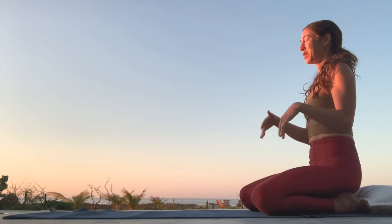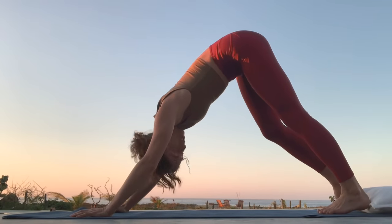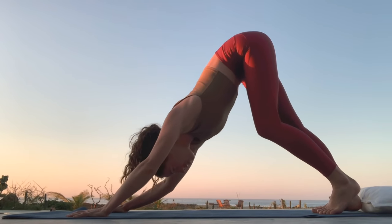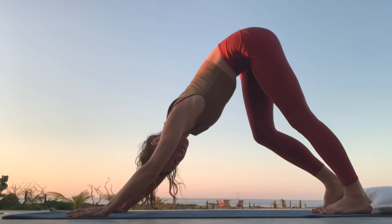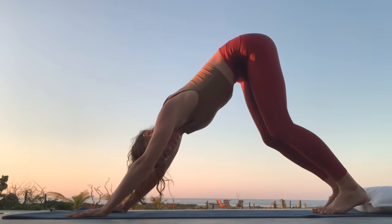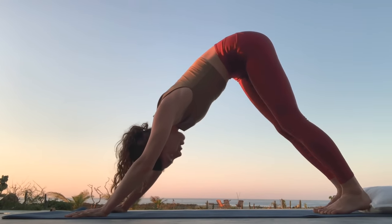Sit up tall for a minute. And then take a downward dog to walk it all out. Walking your heels, walking through your shoulders if you want. Any kind of fluid, organic movement that you desire. Beautifully done. A couple more moments here. Noticing your breath.